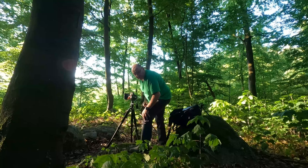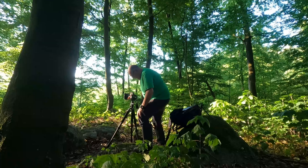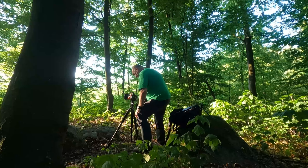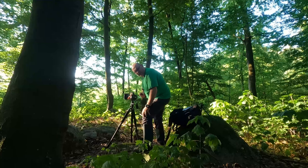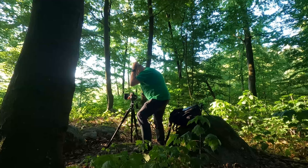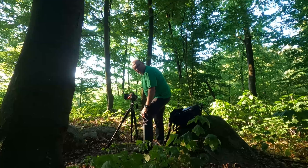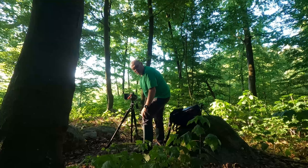Ich habe auch heute wieder meine Gummistiefel an, weil ihr wisst ja – zumindest bei uns ist Zecken-Hochrisikogebiet, und da will ich keine böse Überraschung erleben. Dann mache ich dem Biest das Leben ein bisschen schwerer zumindest. Jetzt haben wir es – das ist mein Favorit!